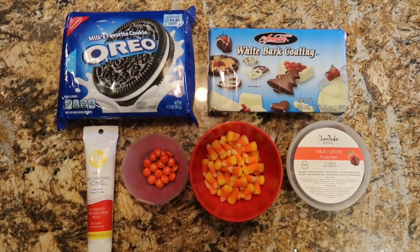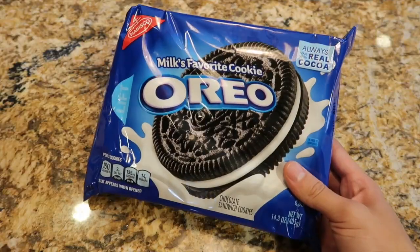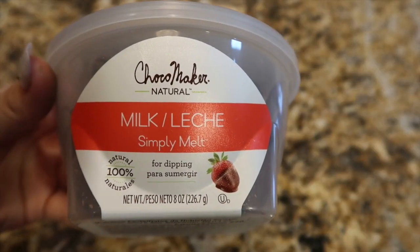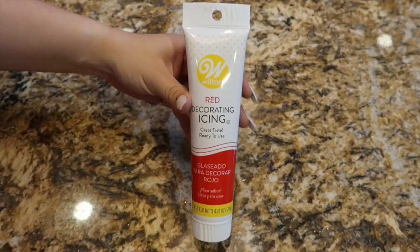As you can see, there's minimal ingredients, so it's a really fun project to do with your friends and family. It consists of a full pack of Oreos, milk chocolate that you can melt, candy corn, and we're going to be using orange M&Ms, and you're also going to need red frosting.